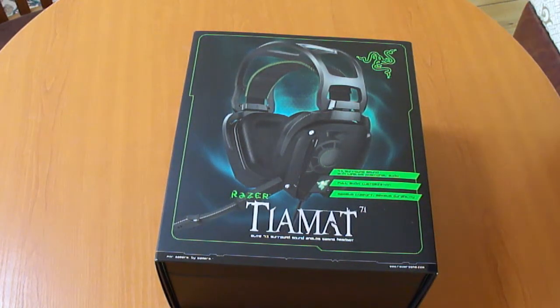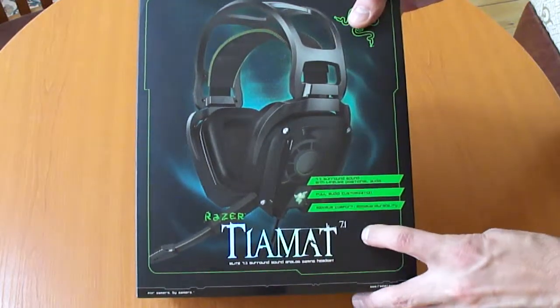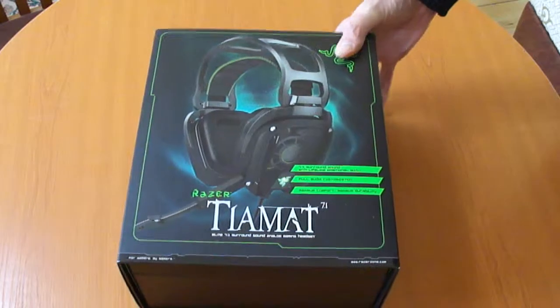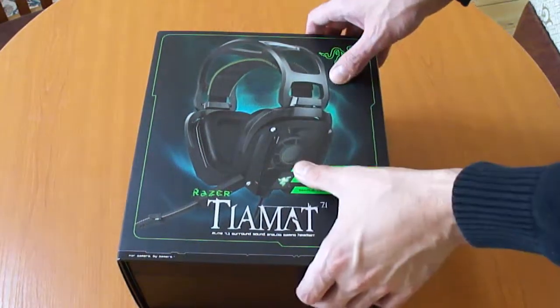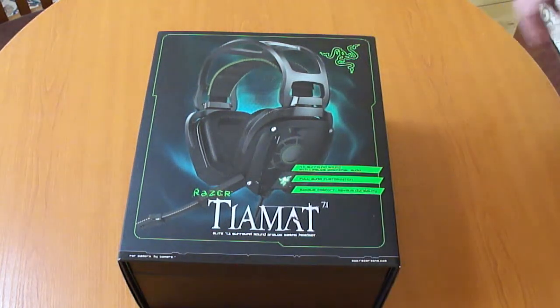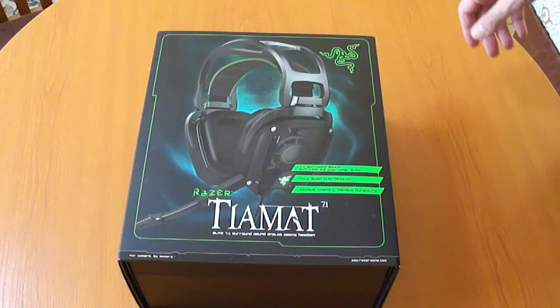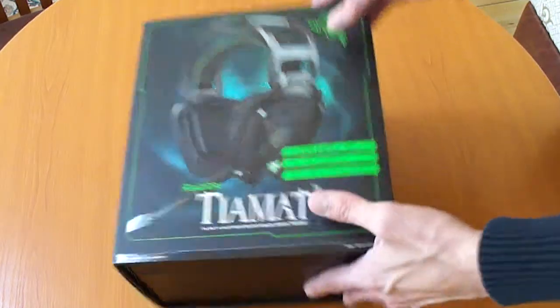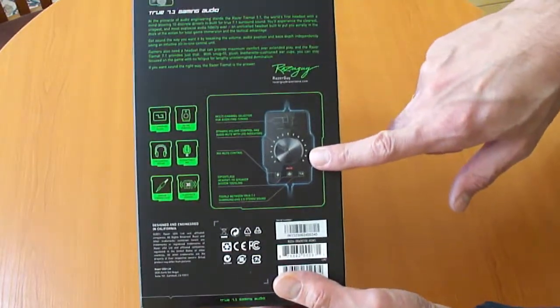Hello guys, it's RushingByNature and today we have another unboxing video. This time it's for a headset made by Razer — the Tiamat 7.1. This is one of the few headsets that has true 7.1 surround sound because they have five drivers in each earcup, so in total you have ten drivers. Most other headsets have virtual surround sound because they have one driver per earcup. Let's go around the box a little bit — we have a mix amp, which is a very useful thing to have.